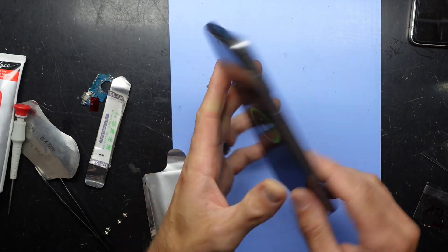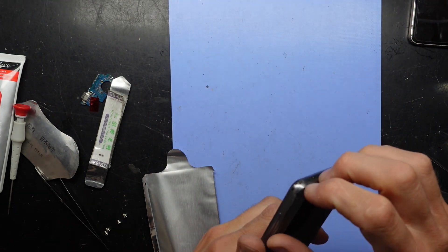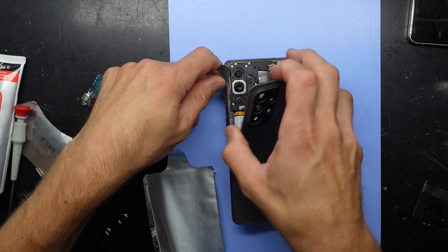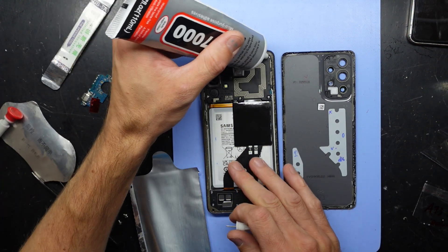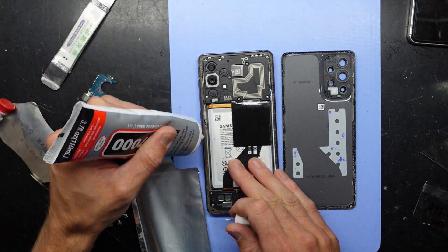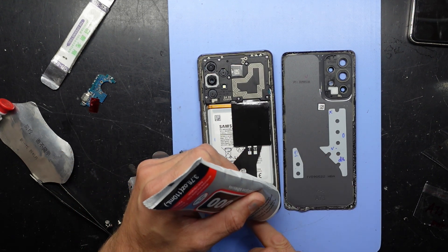We are charging up once more, so I'm now going to glue this back on and then this one will be done. The original charging port did look pretty bad — the insides of the port itself are pretty dirty. So luckily in this instance, a like-for-like port replacement and we're good to go.